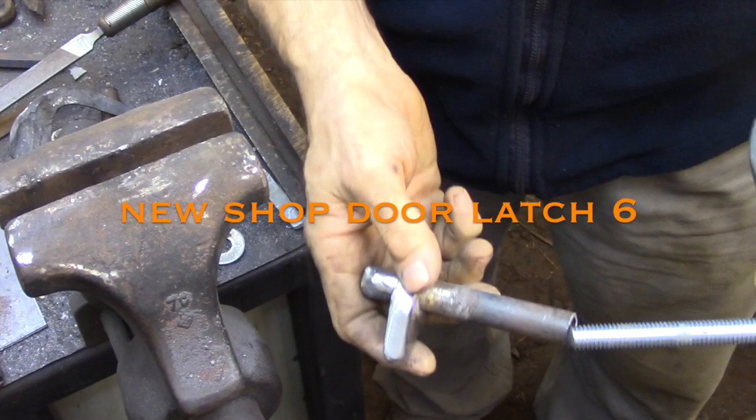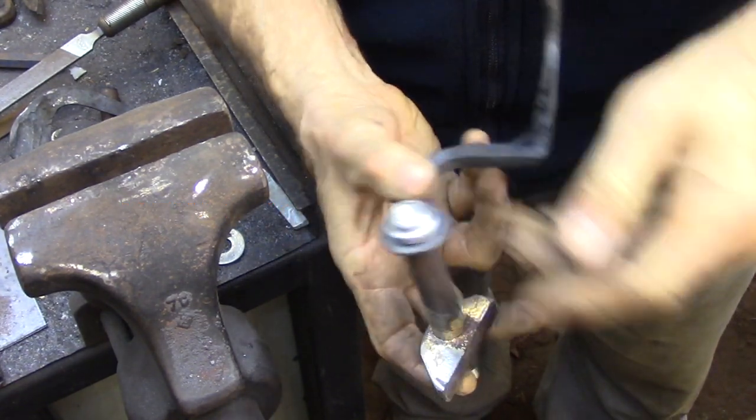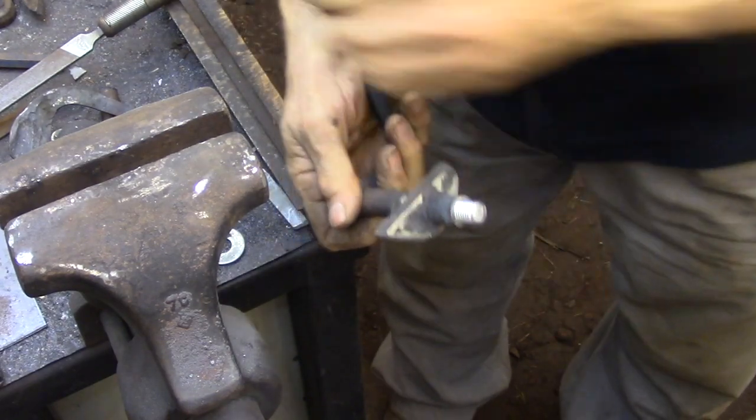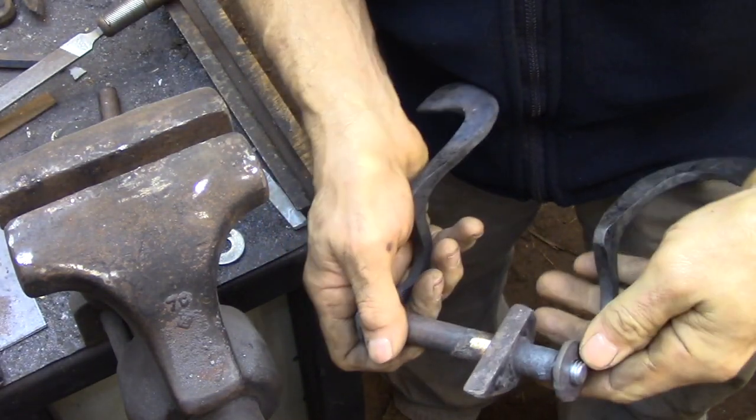Today I'm going to be working on the main part of the latch, and that is the two handles and the pipe that has the lifting cam. I'm going to lock all that together so it works as a single unit.